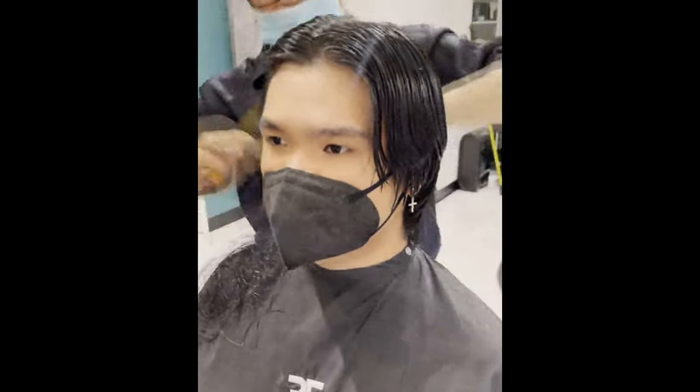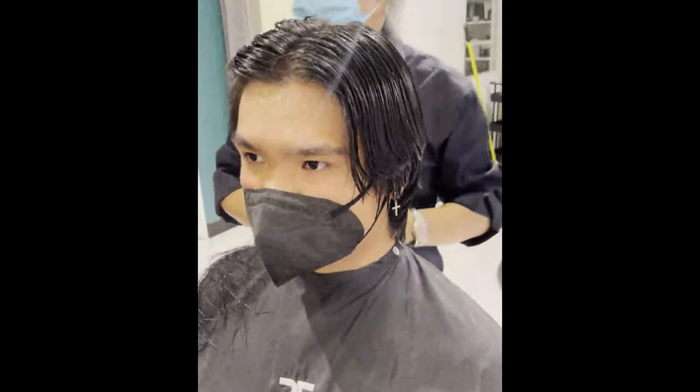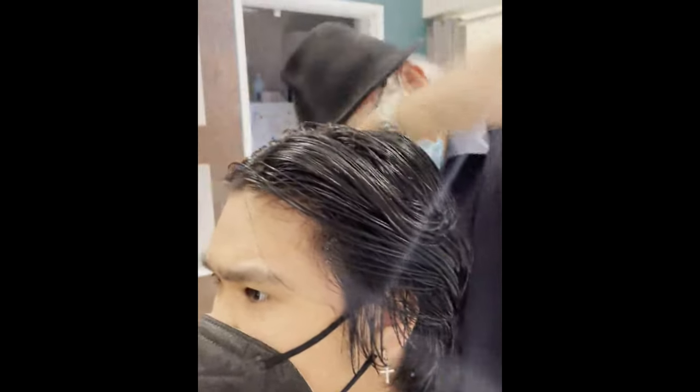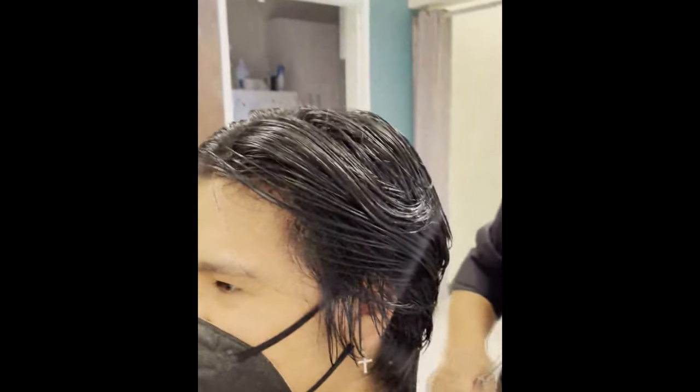Just look at right now — this side versus this side. Here, the hair is easy to move. It stays here. The untreated side, when you do that — boom, it comes back. Boom, boom, comes back. But this treated side — it stays. Not bad, huh? Not bad.